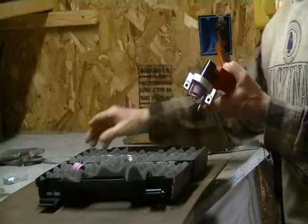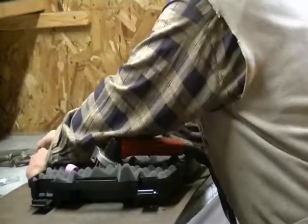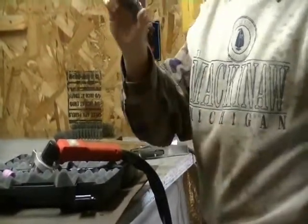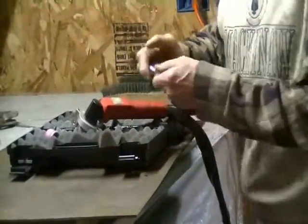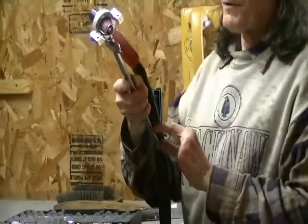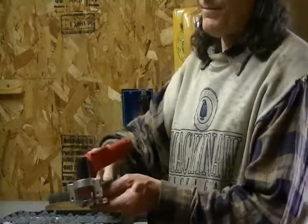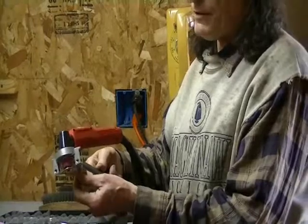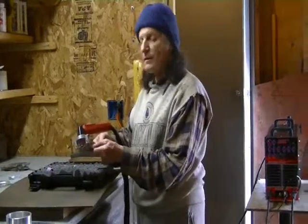The circle cutter does exactly what it says — it cuts circles. You have a very powerful magnet base that will magnetize onto your ferrous metal. We have this adjustable arm that adjusts for different radiuses, and that rides right here in this magnetic center. That way you don't have to drill a hole or punch a little dent in your metal to hold that point, although you could do that. They send you that little magnetic center.